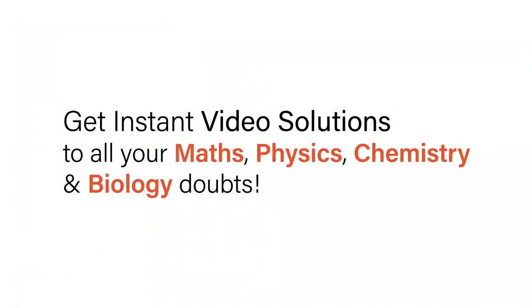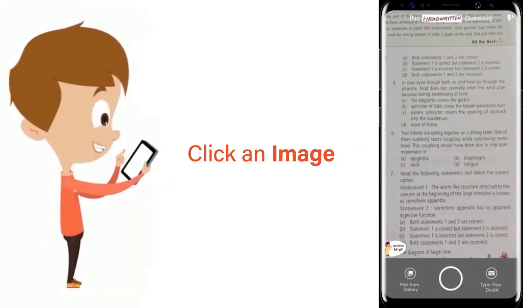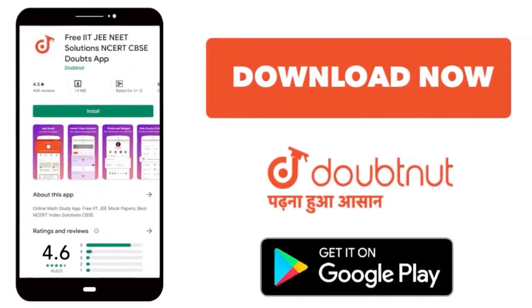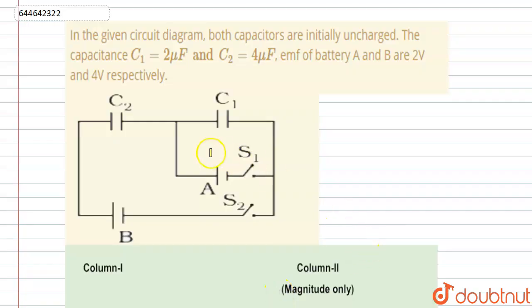With Doubtnut, get instant video solutions to all your maths, physics, chemistry, and biology doubts. Just click the image of the question, crop the question, and get instant video solution. Download the Doubtnut app today. Hello everyone, let's start the question.